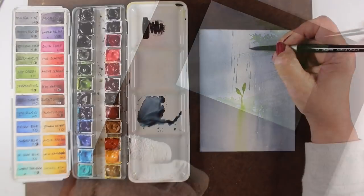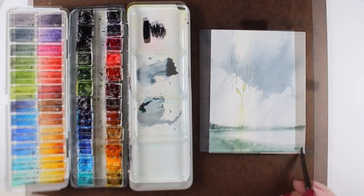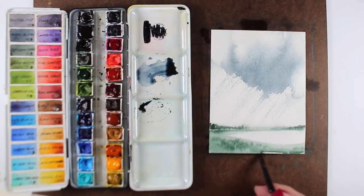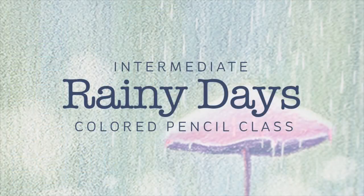Each one of these is an intermediate course, so it's recommended that students first complete the Jumpstart course for that medium. However, if you have equivalent experience, you might be just fine in one of these classes.